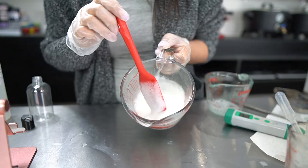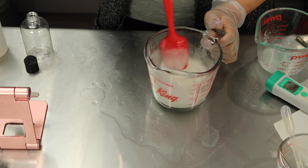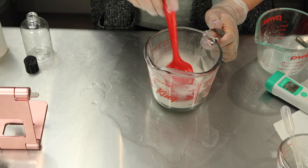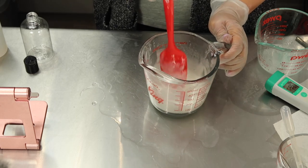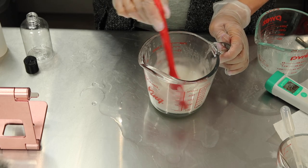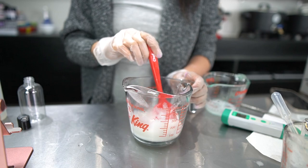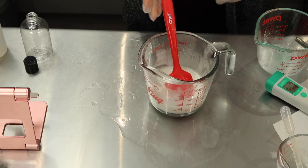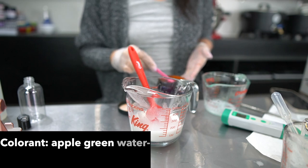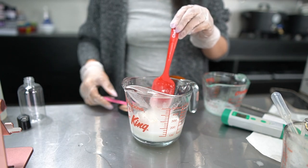Now that some time has gone by, you can really see how thick the Crothix has made this body wash. The next step is to add some color. I'm going to be using water-soluble dye — I do not want to use mica because micas are not water soluble and over time will settle to the bottom of the bottle, which I don't want since I intend on maybe selling this at some point. Water-soluble dyes disperse in water beautifully, stay uniform, and are shelf stable. Because this is a bergamot scent, I want the color to reflect that, so I'm going to use the tiniest bit of apple green.